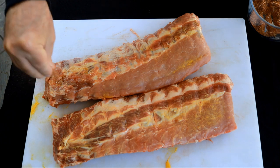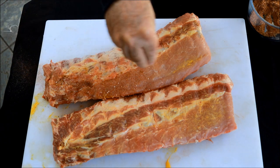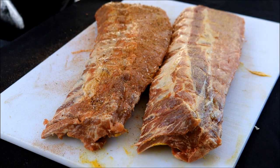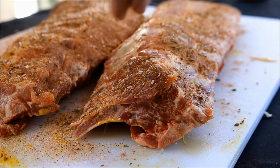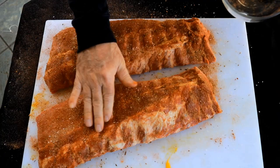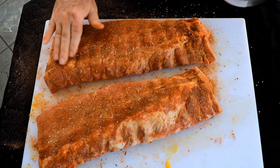Now we've got that Cajun seasoning. We'll just season both sides, and by removing that membrane it'll allow our rub to penetrate the meat on the backside. Now let these ribs sit so the outer layer can soak up some of that rub while we're getting that Royal Gourmet offset smoker going.